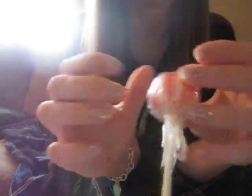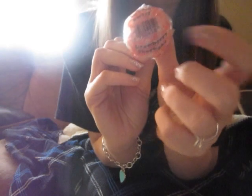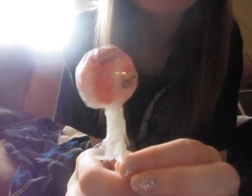We have a lollipop — rice cream swirl, strawberry shortcake. I have no idea how old it is.